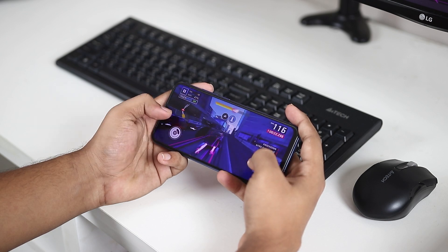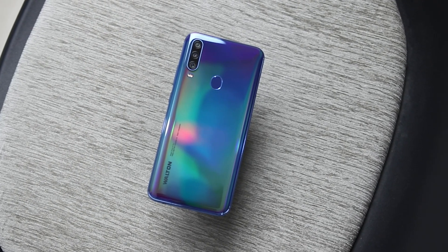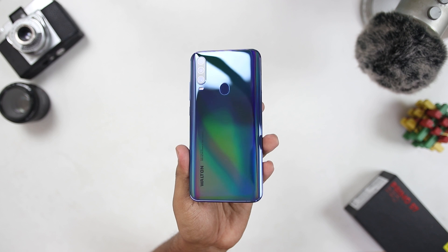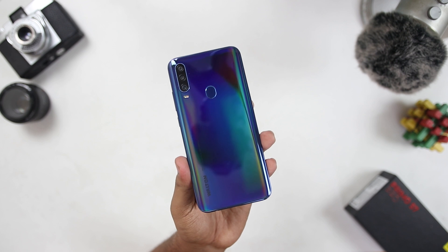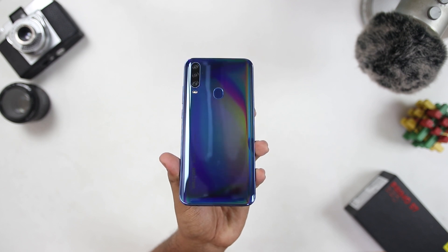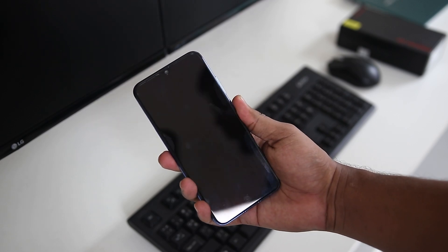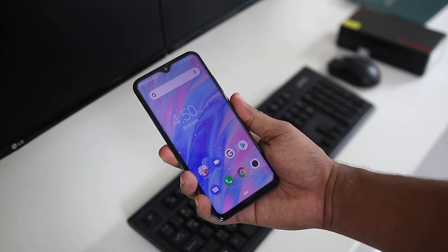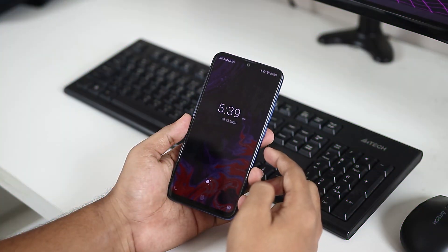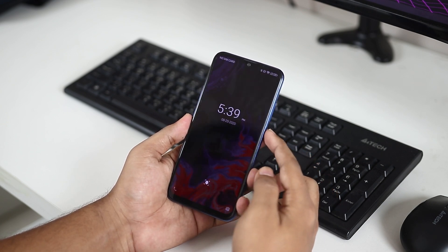The smartphone maintains a standard form factor with a polycarbonate build. It is grippy and comfortable in hand, available in black and blue color variants. For security, the fingerprint sensor is not the fastest but is fairly accurate and responsive. Face ID unlock is fast and convenient for regular usage.